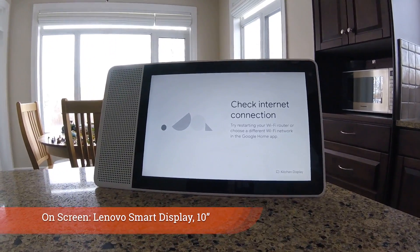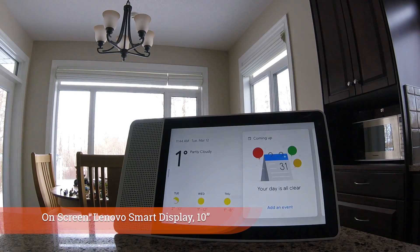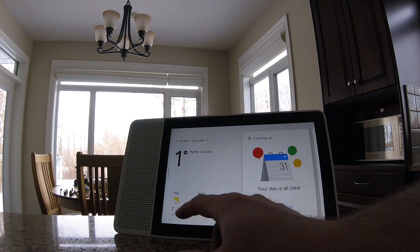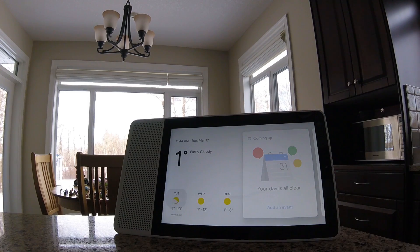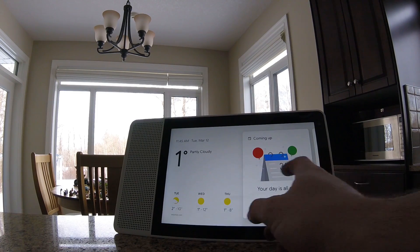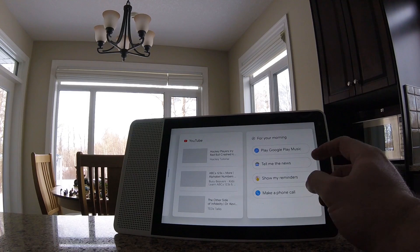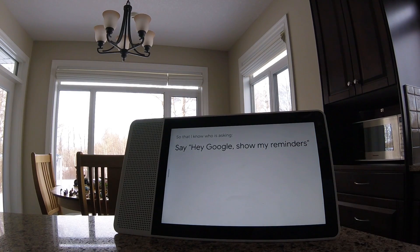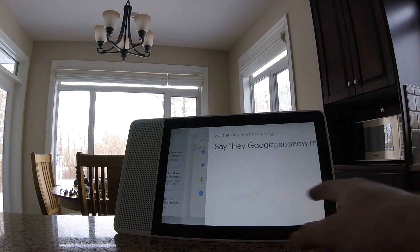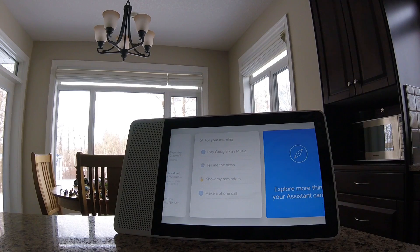As I go up to a Lenovo Smart Display — which is really the same thing as the Google Home Hub in a lot of ways — as I interact with the device and tap on the screen, I instantly get the same sort of unhelpful response. No matter what you tap on, it's asking you to use the wake word, and as soon as you do, you get the same error. It becomes really, really redundant.